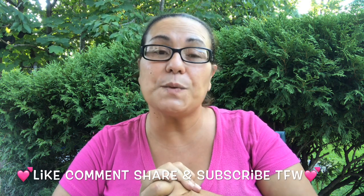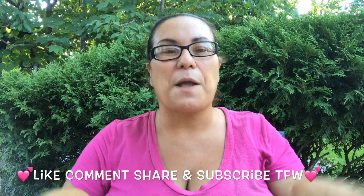That was it from my haul, guys. I hope you enjoyed this haul. Hope everyone's having a fantastic day. Please like, comment, share, and subscribe, and I will see you in my next one. Take care, guys, bye!